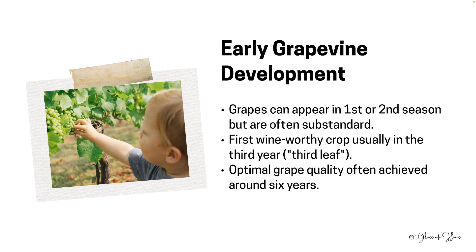Though vines may start bearing fruit early, patience is the key in viticulture. Grapes from the first two seasons are often below the desired quality, leading vineyard managers to remove them. This allows the young vine to focus on structural growth. It's around the third year — known as third leaf — that grapes worthy of winemaking appear. In fact, for regulatory reasons, there are some appellations around the world which would not allow even the first two seasons of grapes to be used in winemaking — these grapes are often just sold off to be distilled into hard liquor.